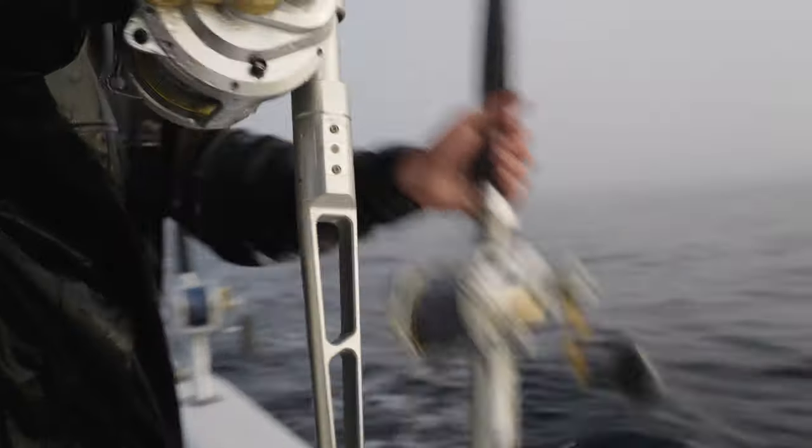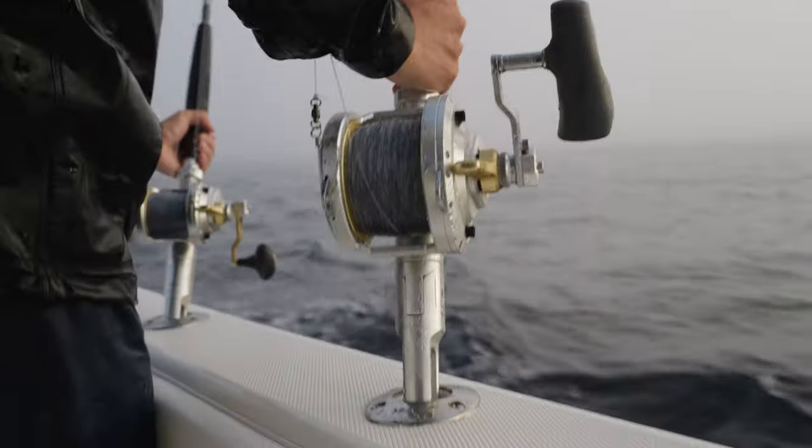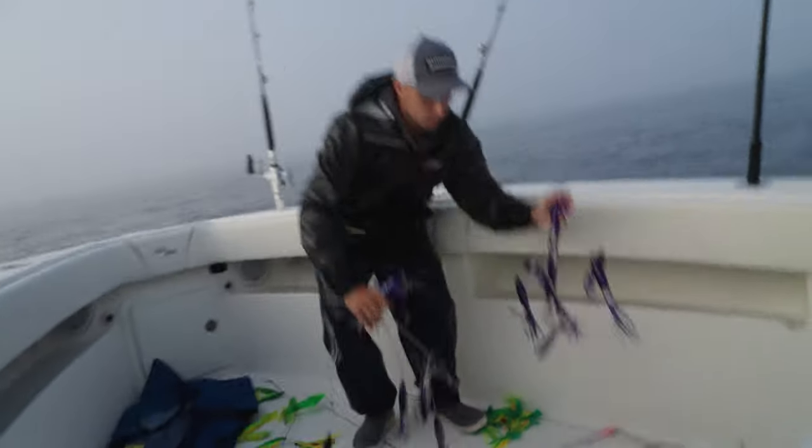If you look at most offshore species — particularly tuna — their eyes are situated more so on the top side of their head because more often than not they're feeding looking up. It's very rare to have a tuna come down and grab a bait underneath it. So almost all of the visual display here is designed to raise fish up from the bottom.